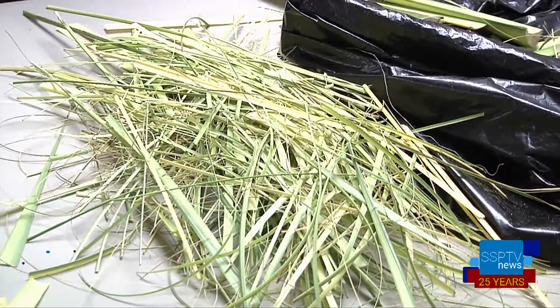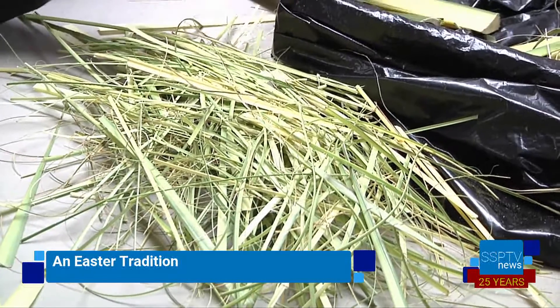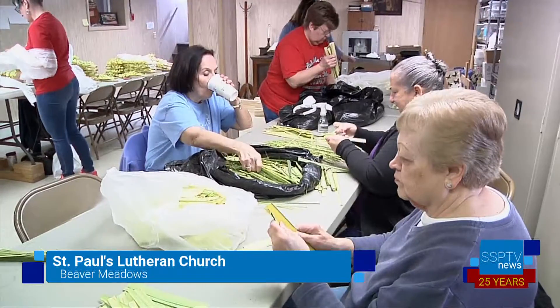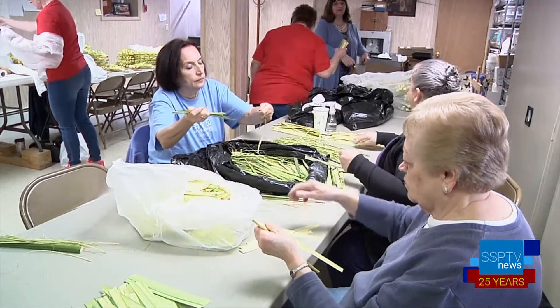For members of the Christian faith, the palm symbolizes the triumphant entry of Jesus Christ into Jerusalem. Here at St. Paul's Lutheran Church on 2nd Street in Beaver Meadows, that same palm is used to make palm crosses, a very popular Easter tradition.